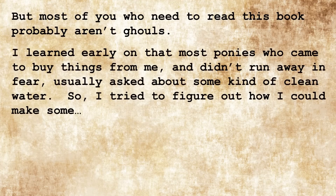But most of you who need to read this book probably aren't ghouls. I learned early on that most of the ponies who came to buy things from me and didn't run away in fear usually asked about some kind of clean water. So I tried to figure out how I could make some.